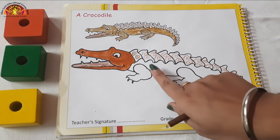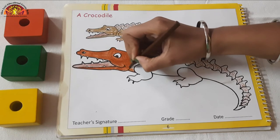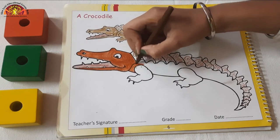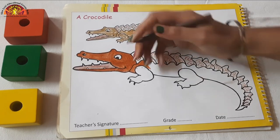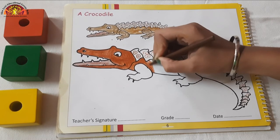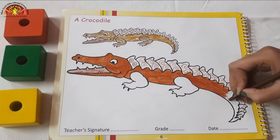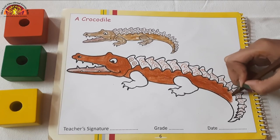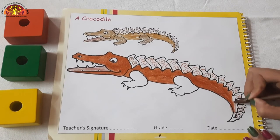Now we will do coloring in this area. Let's do coloring now in this area. We will do dark dark coloring. And which color we have to do in the crocodile? Brown color. Like this, we have to do coloring. Do it properly and don't spread the color.